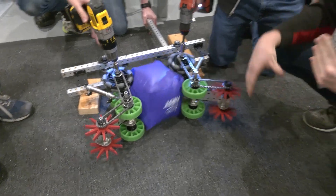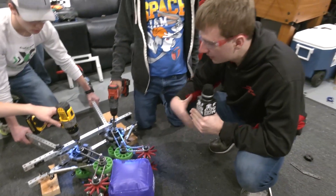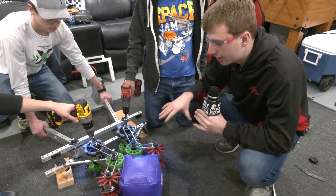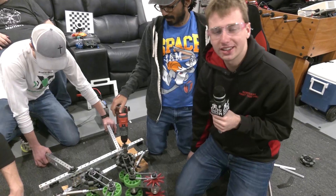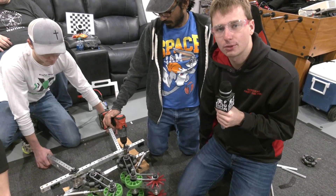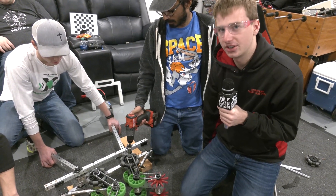We have a lot to work with here and we're going to continue to test this and innovate. We're also going to try to make it a little smaller and less heavy for the real robot. Thank you for watching — make sure to check out more content for Robot in Three Days Redux on the First Updates Now YouTube channel.